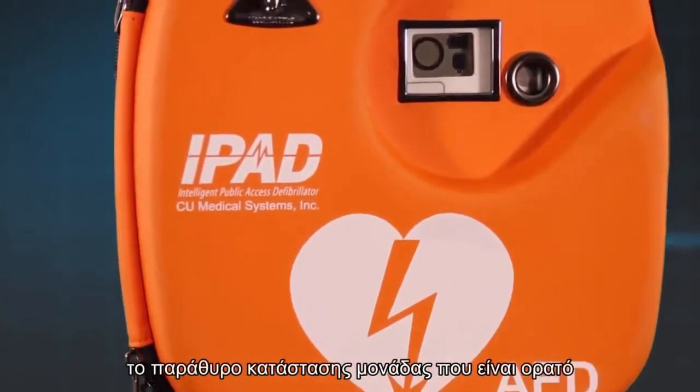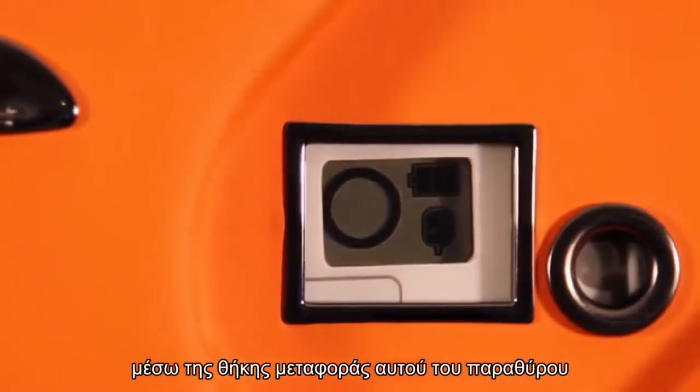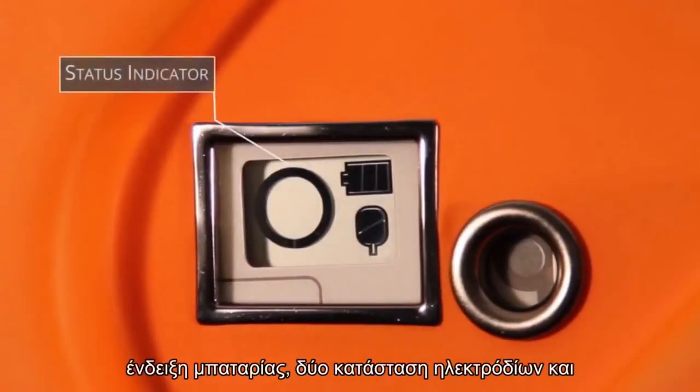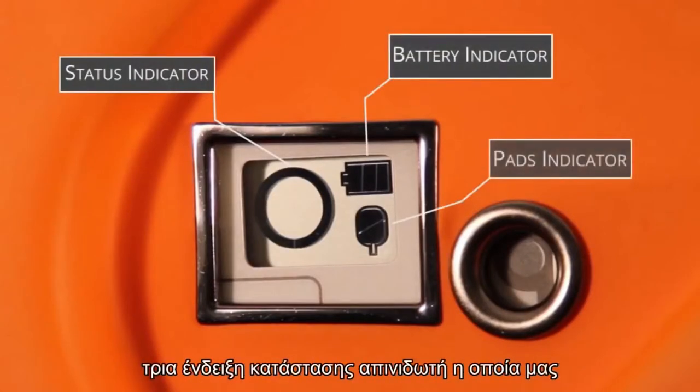This is done simply by looking at the unit status window, which is visible through the carrying case. This window shows three key things: one, a status indicator; two, a battery indicator; three, a pads indicator.